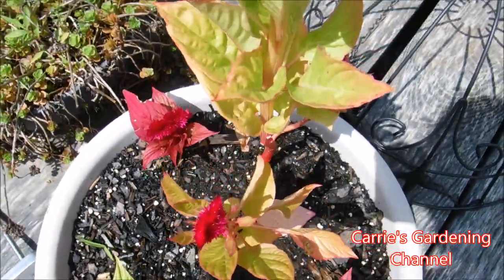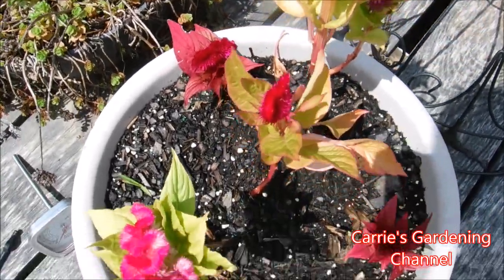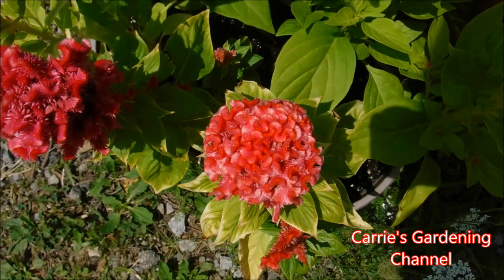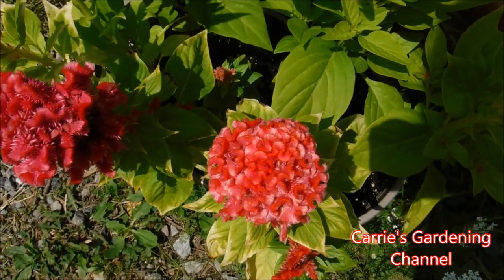This here is a dwarf. The orange peach is actually an heirloom variety.